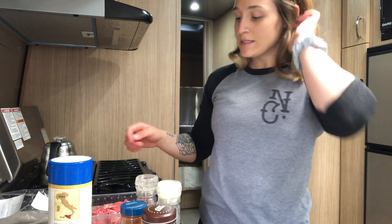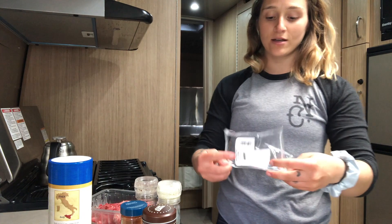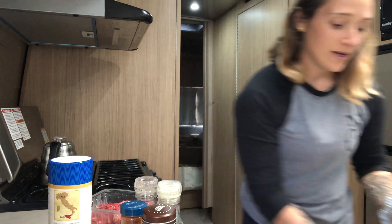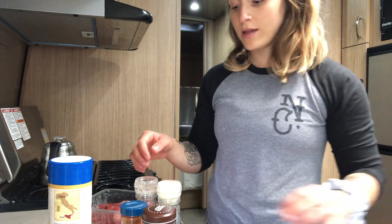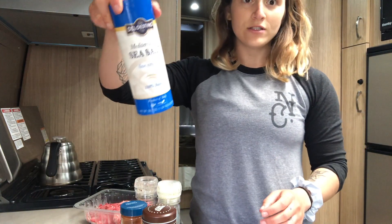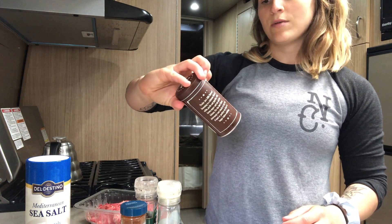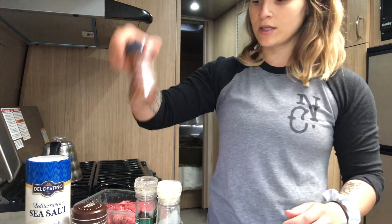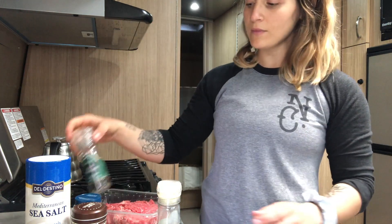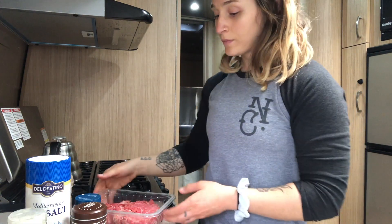Hey team, we're going to season the steak for steak tacos. Starting with sea salt — heavy dose — and then Trader Joe's barbecue seasoning, it's a barbecue rub with coffee and garlic, because we love garlic in this house. Then chipotle powder, just a little bit, black peppercorn, and a very little bit of garlic salt. We're going to use real garlic when we sauté.